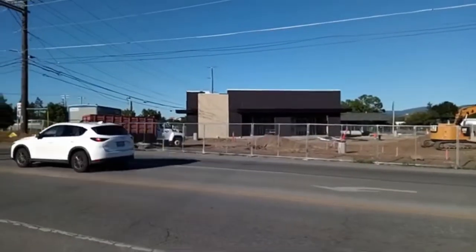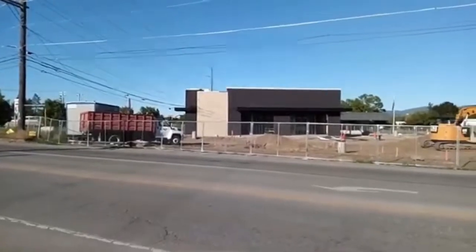Previously on Insanity54 Vlogs, I've been wondering what this building is going to be. What do you think? And now, the conclusion. Hey look, it's a Starbucks. They just opened.